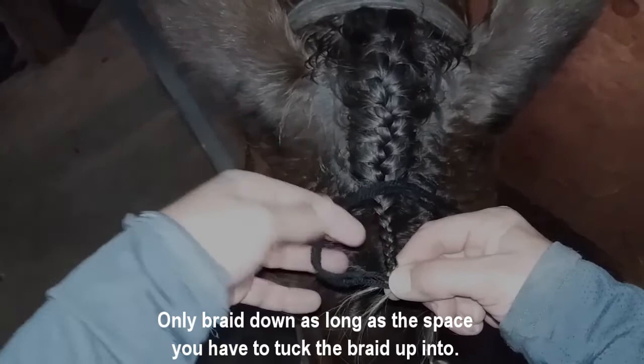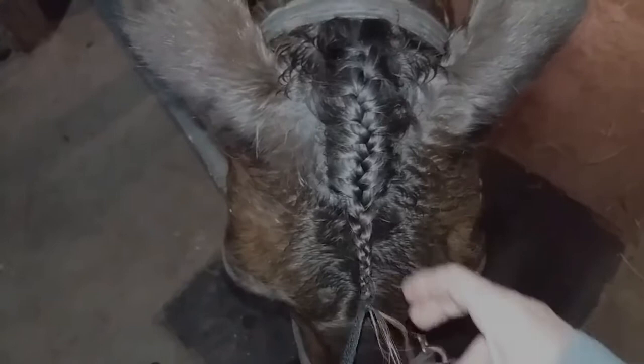To tie the braid off, lay the yarn over the braid. Put your fingers through the loop you've created behind the braid, grab the yarn, and pull it back through. You don't have to tie any other knots here.